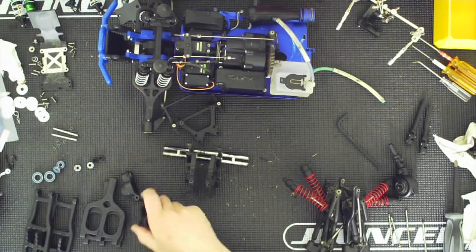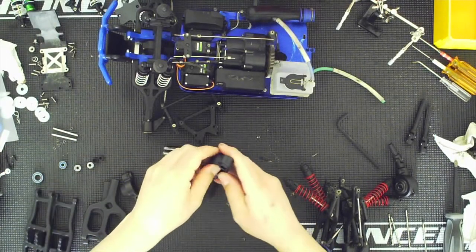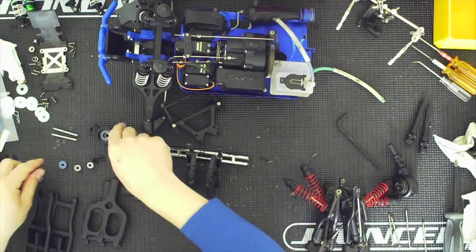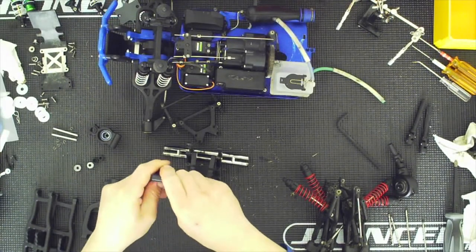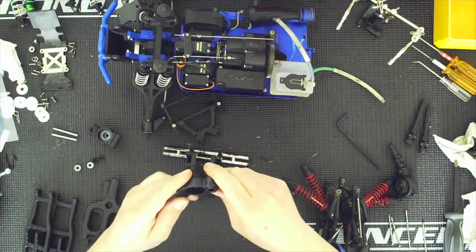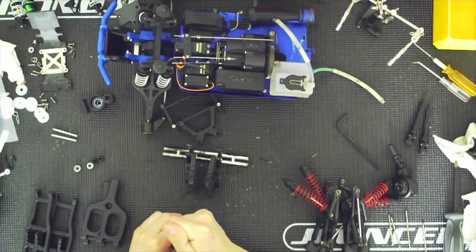All right, at this point I'm going to go ahead and assemble the hub. The small bearings go on the outside, so they just press in. The larger one goes on the inside. Once it's set properly, do the other one. That was easy. I may use a driver to seat it. Perfect.